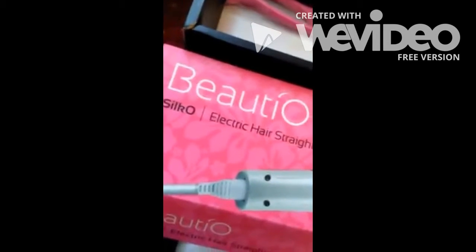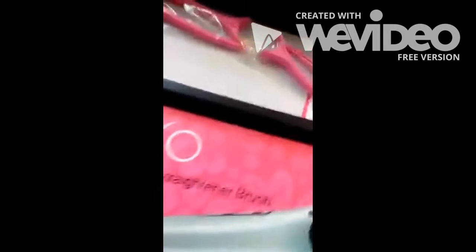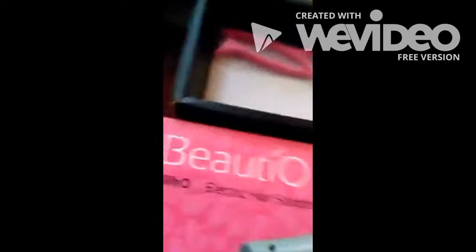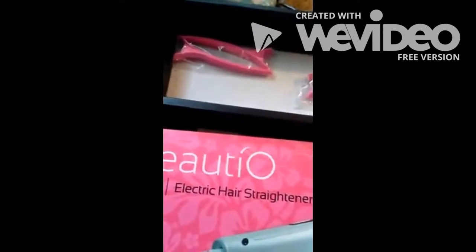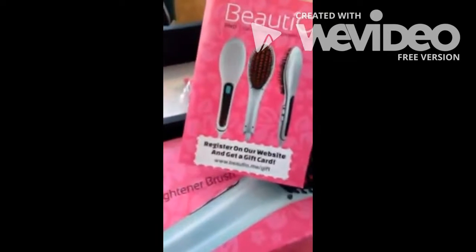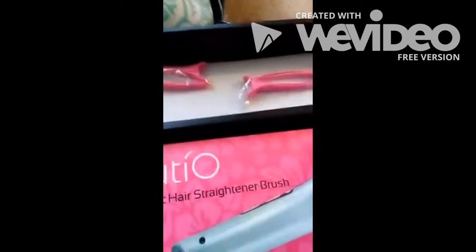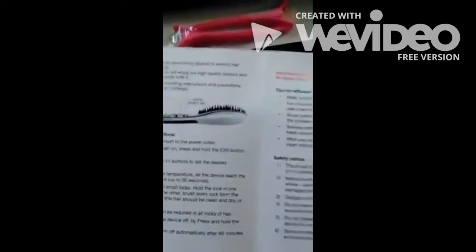I have got the Beaudio electric hair straightener to try out. I'm going to use it on Sid. It comes with four clips, which I love because Sid's hair is thick, so I'll have to do it in layers. I'm just going to register on their website. I've never used one of these, so this is actually the very first time.